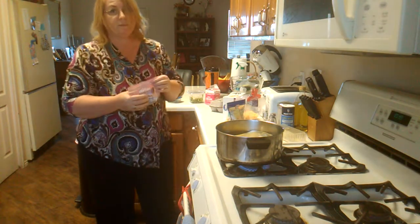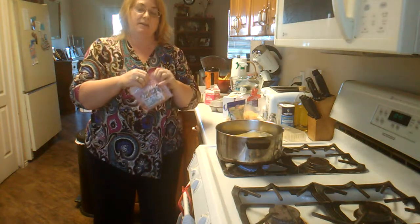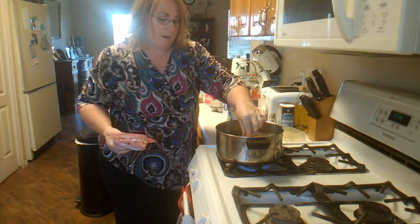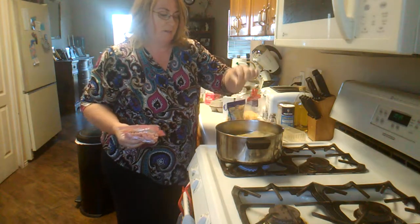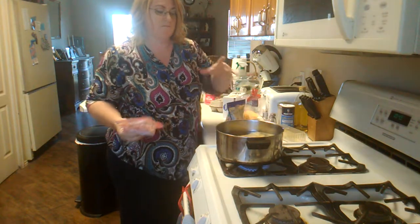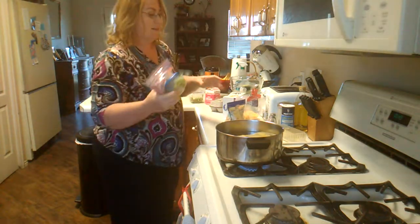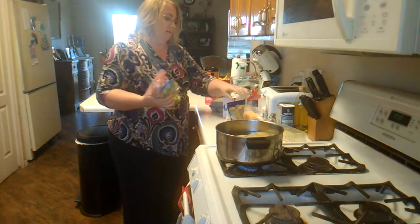Another thing I love to put in omelets is spinach, but I don't put spinach in an omelet in a bag because I don't want the spinach to get all soft. When I make an omelet on the stove I put the spinach in last so it's still kind of leafy.